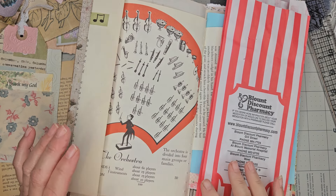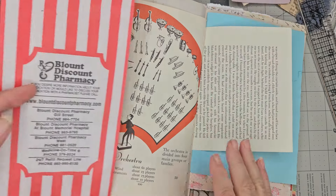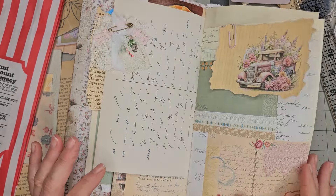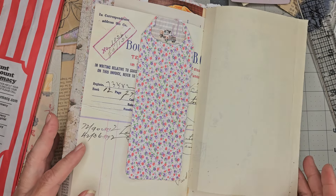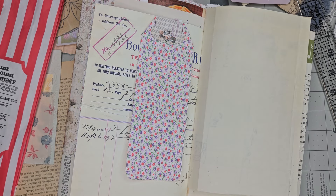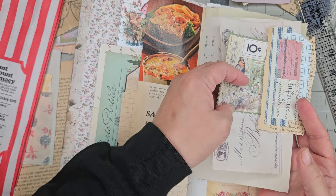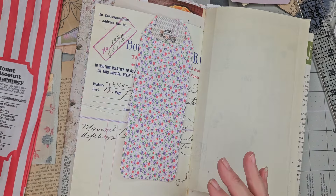Hey y'all, it's Diane with Shawcraft 1 and my old barn door. Today I am still working in my little flip-flop journals, so I just thought I would turn the camera on and let y'all see what I'm working on and have a little chat with my friends. How are y'all today? I hope you're all doing well. We're doing well here, just trucking along. I hope you had a great weekend.